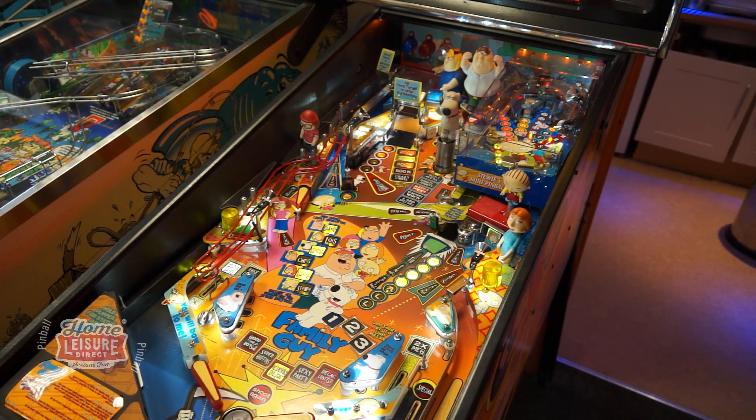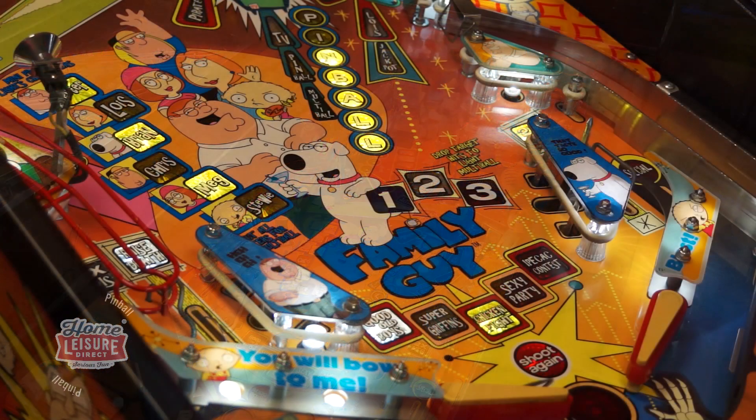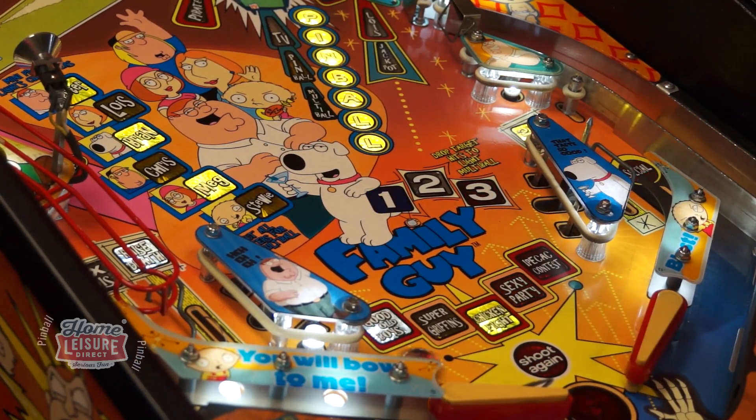We consider Family Guy to be an awesome game for new players, with its relative ease that it takes to access all of its fun features and modes. However, completing the game and seeing absolutely everything certainly isn't a walkover, giving the experienced player lots to keep coming back for.